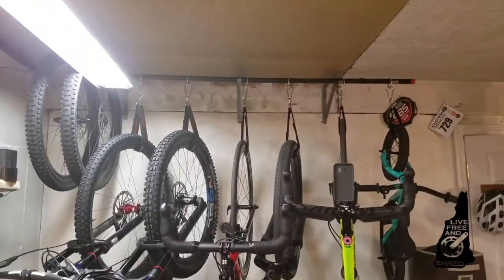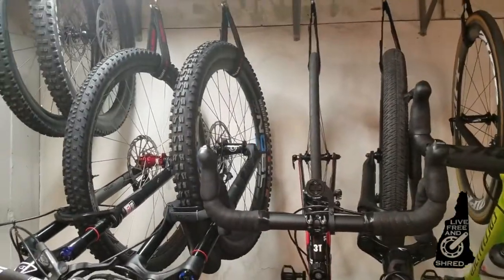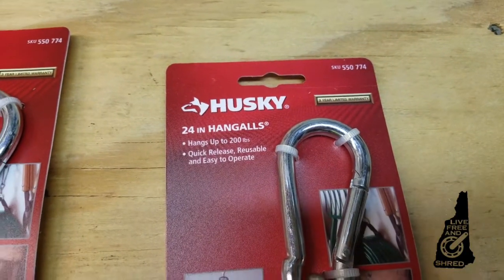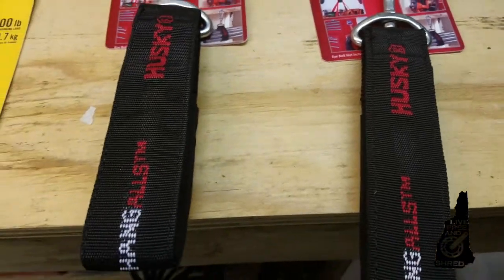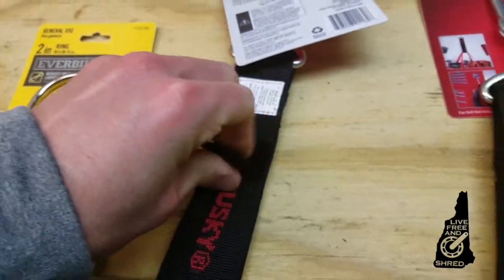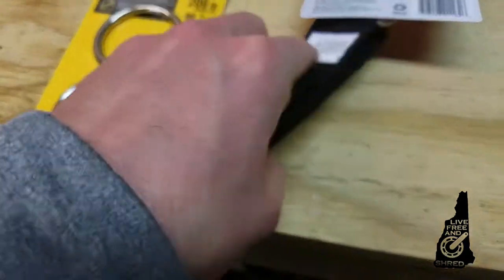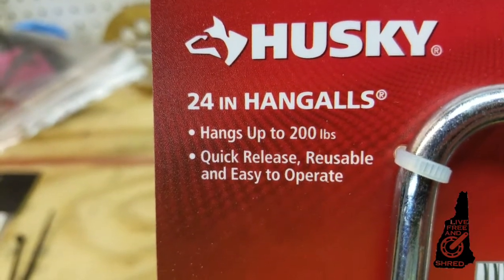You're going to need it — that bar is holding a pretty decent amount of weight, about 150 pounds. And these are the straps you're going to want: Husky Hangalls. Just a hook-and-loop, or velcro if you will, strap. Apparently this one will hang up to 200 pounds.